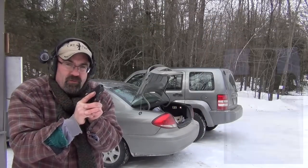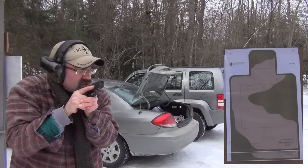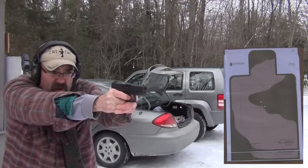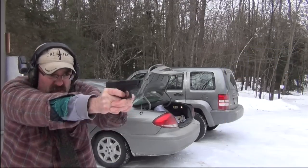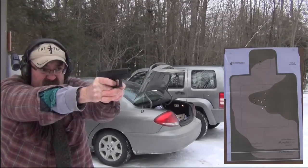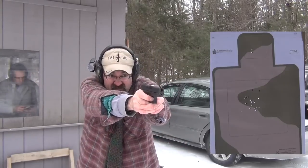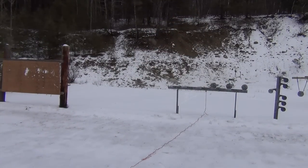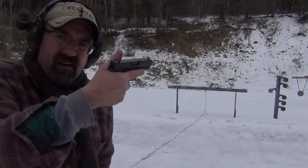I'm going to do some presentations from a high ready — just going to drive out, fire shots, get them left and right. No problem whatsoever. This time from a low ready: up, look — no problem. Repeating low ready presentations. No problem whatsoever. I'm 10 yards away — Glock is just outstanding.